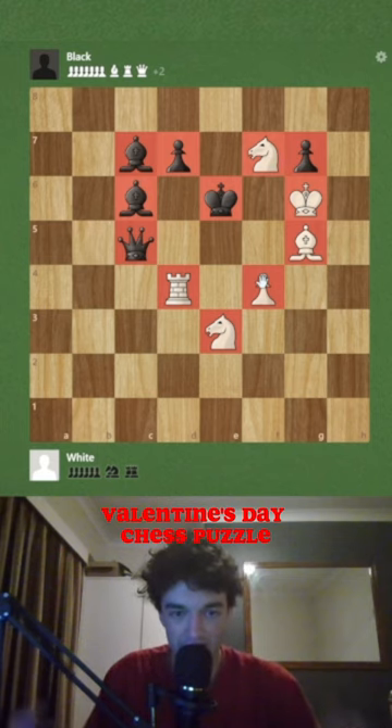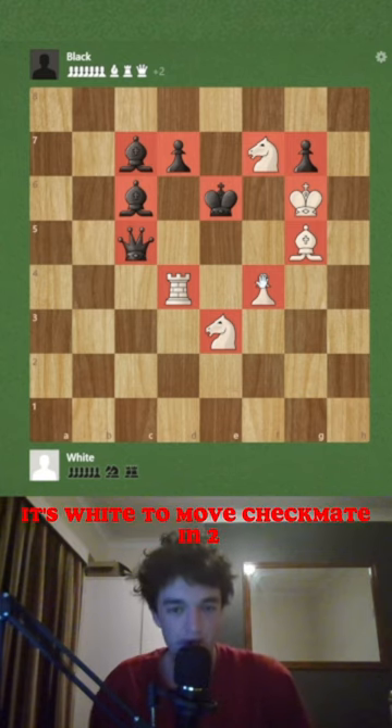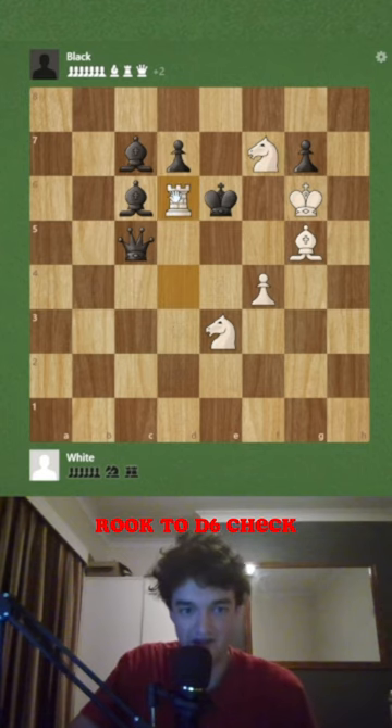Valentine's Day chess puzzle. As you can see, we have a beautiful heart configuration of pieces here. It's white to move, checkmate in two, and the beautiful move is rook to d6 check.